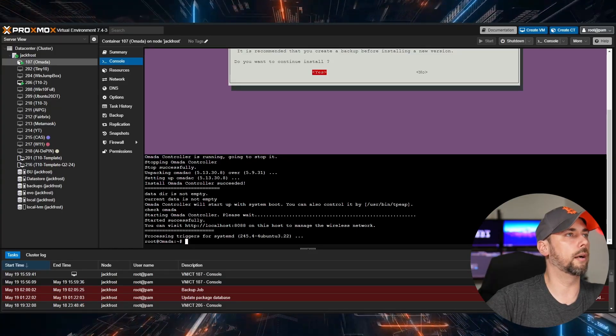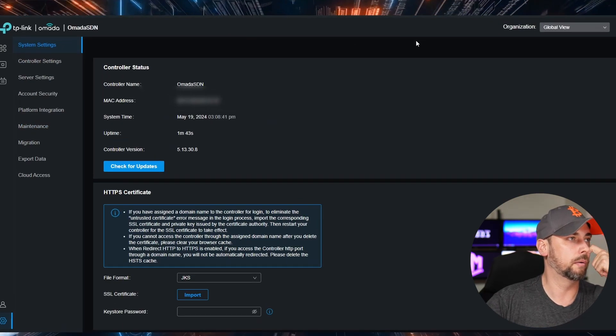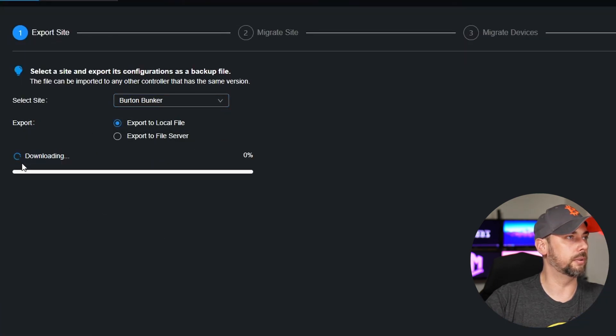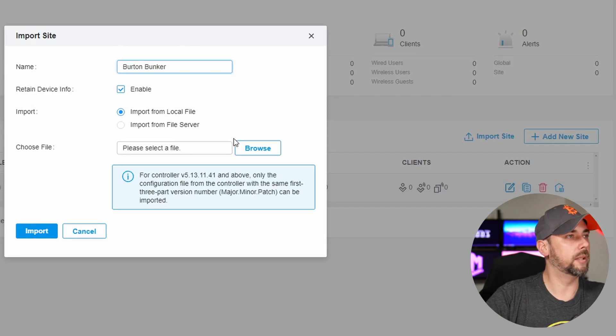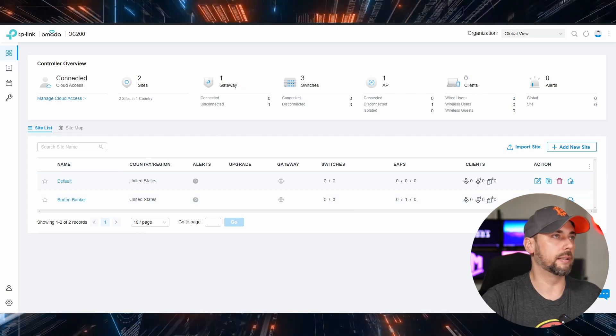So now we can go back in — the controller is resetting itself, we have to log back in. Under Global Settings, Migration, Start Site Migration — select the site and export to a local file, which we kind of already did. We'll put that in Downloads as well. To migrate your site, import the backup file into your target controller. So we'll come over to the OC200, Dashboard, Site List, Import Site. We'll do the same name, Import from Local File, and Import. We've got our default site, which just comes with it, and we've got our primary site that we migrated. Confirm.